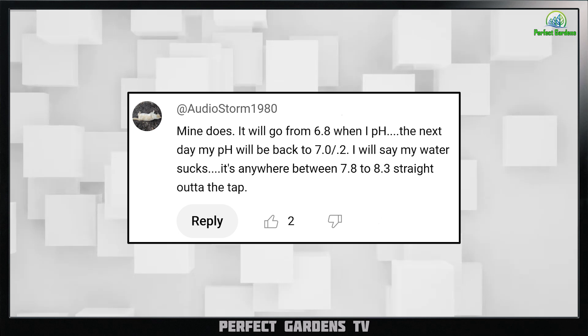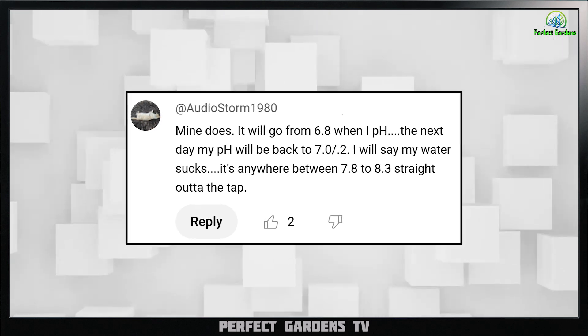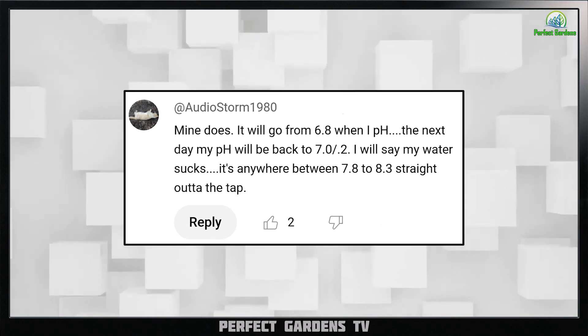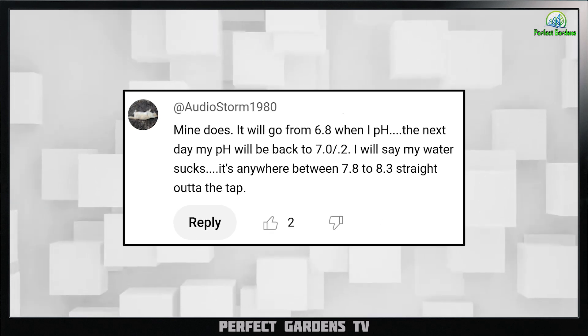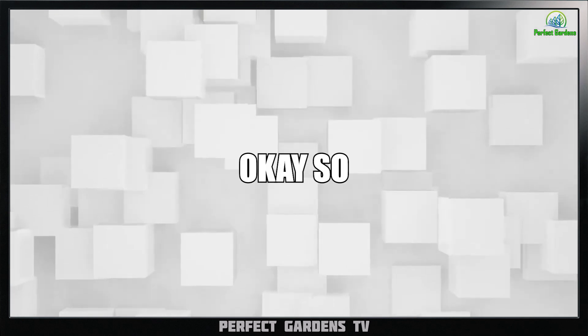The next one is: mine does — it will go from 6.8 when I pH, and the next day the pH is back up to 7 to 7.2. I will say my water sucks — it's anywhere between 7.3 to 8.3 straight out of the tap. I encourage all you guys to do this experiment.